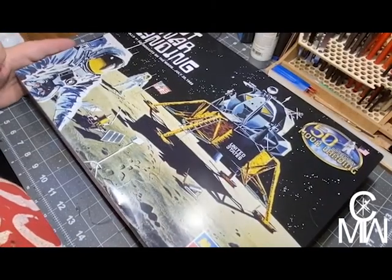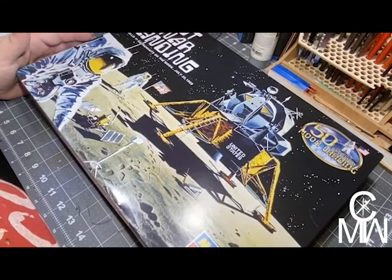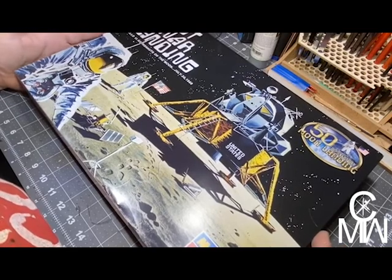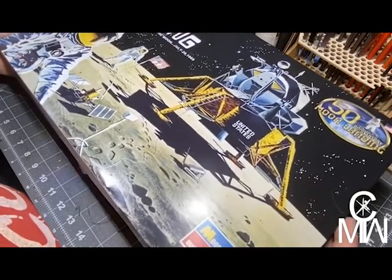Good day! How are we all doing today? Here's our next project: the Monogram 50th Anniversary Moon Landing — the first moon landing, Apollo 11, astronauts on the moon. Let's take a look at what we have in the box.